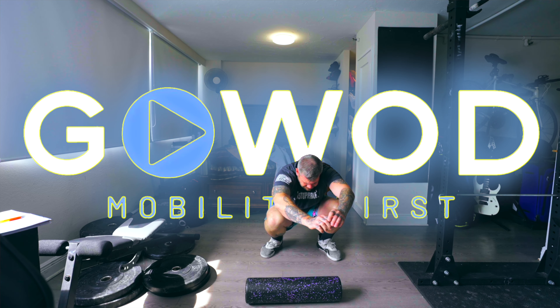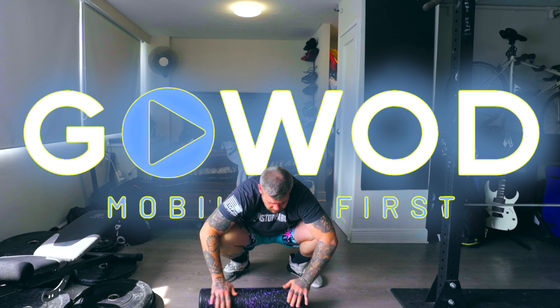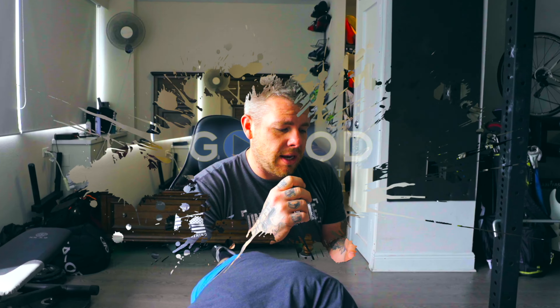Amy Anaya Everett is going to take me through five weeks of snatching and clean and jerk programming. The first thing with HWPO training is they recommend the GoWOD app for stretching and mobility before and after workouts. Then they jump right into snatch primers.